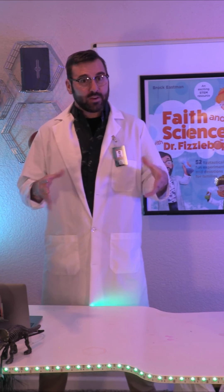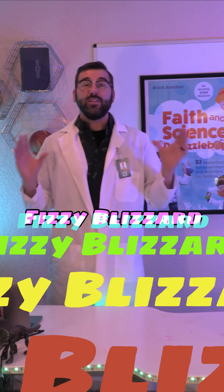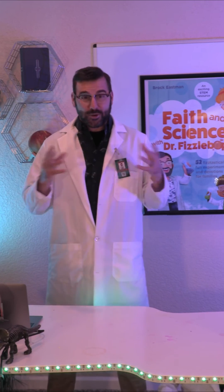Today we are going to make a blizzard, but don't worry, it'll be safely contained inside a jar. You won't even need your hat, mittens, or coat for this experiment. Are you ready?